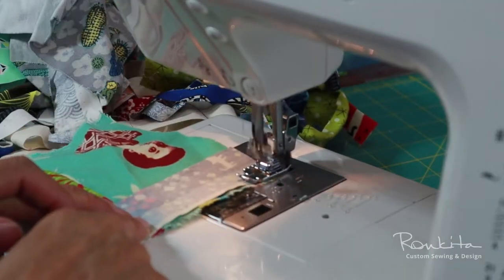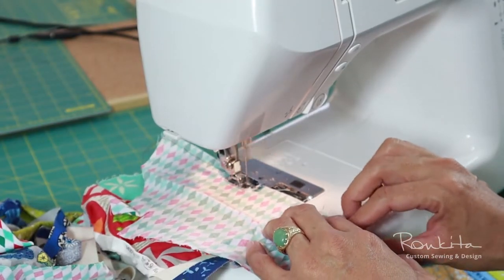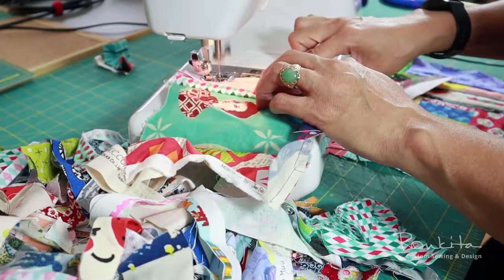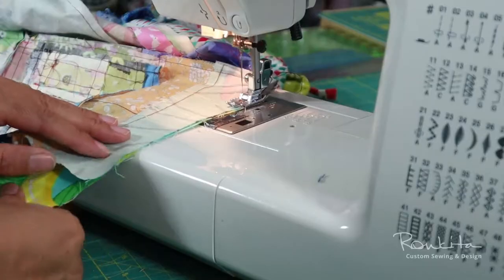It's somewhat relaxing and uninhibited compared to other types of sewing projects that require more precision and planning. This type of project also allows students to explore sewing in a different, more freeform style.